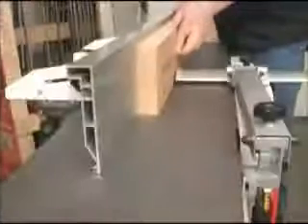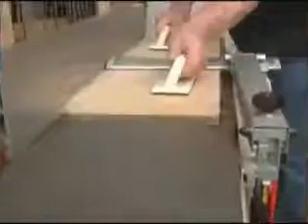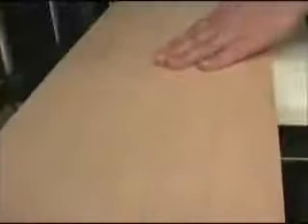The new Jet Joiner Planer was designed to bring dual capabilities to your shop in a single space-saving package. Our focus on accuracy, function, and durability means that the new Jet Joiner Planer is as economical as it is versatile.